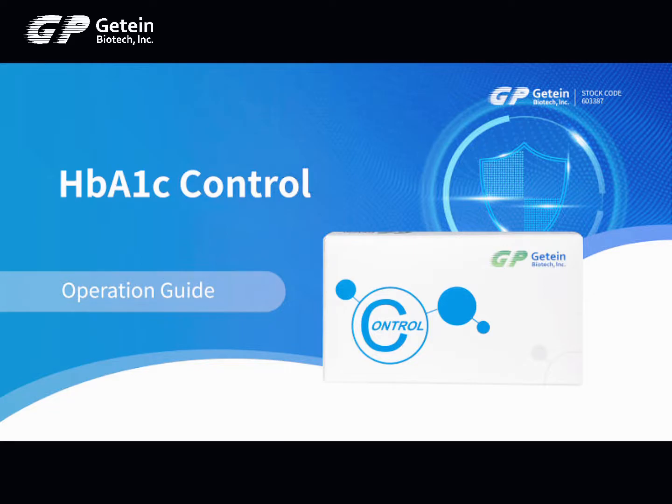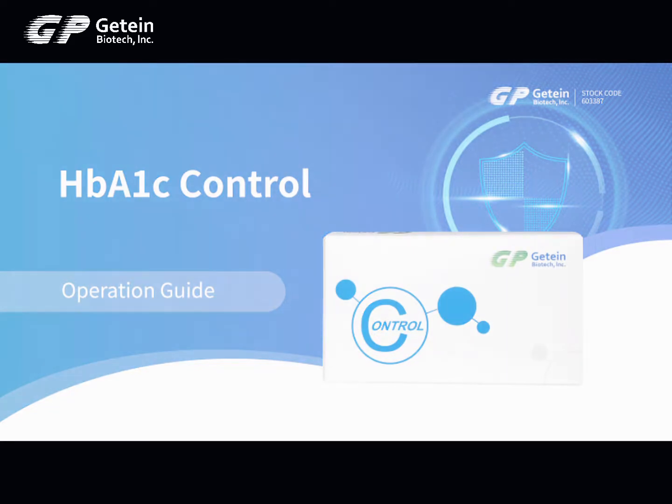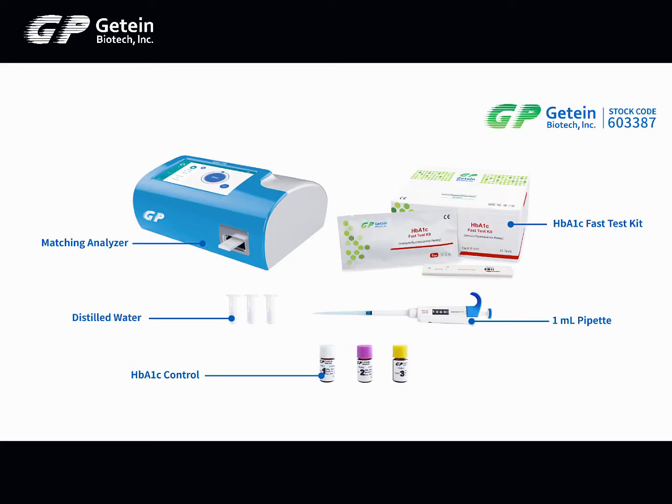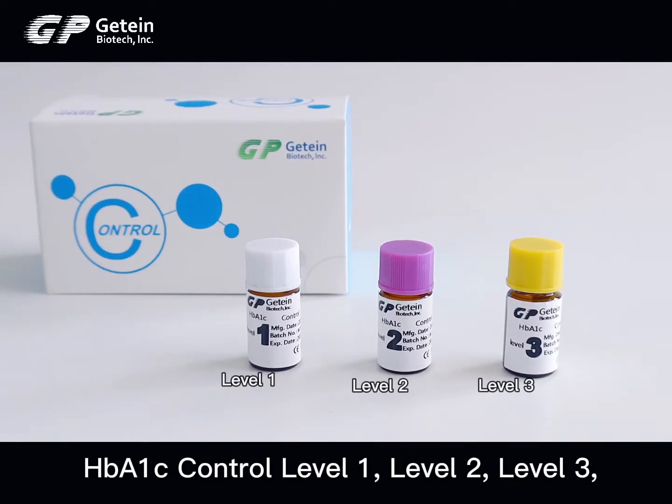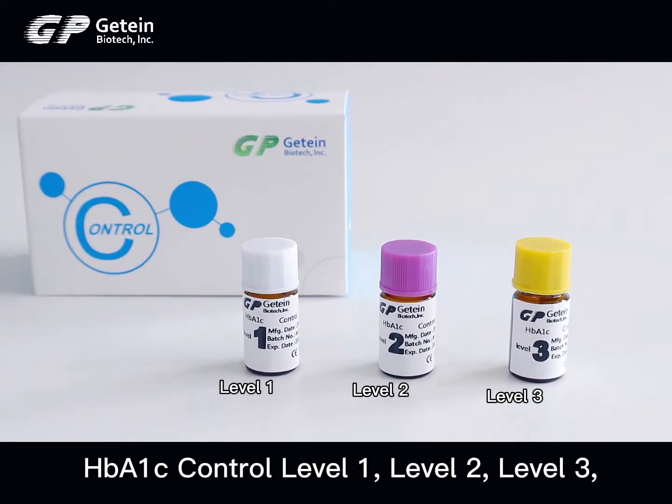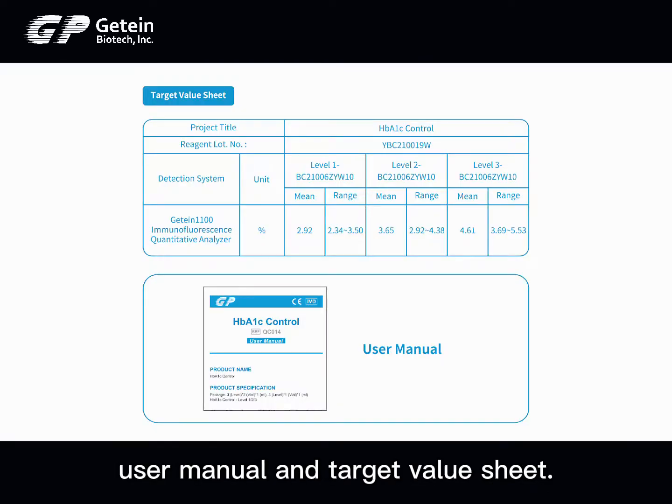HB-A1C Control Operation Guide. The kit contains HB-A1C Control Level 1, Level 2, Level 3, a user manual, and a target value sheet.